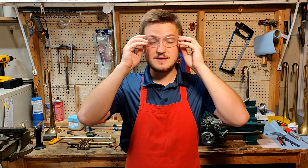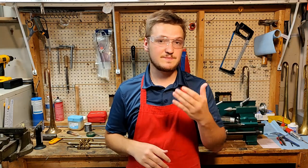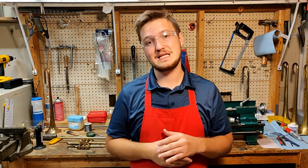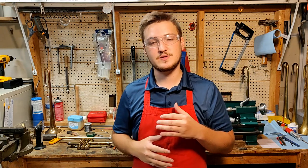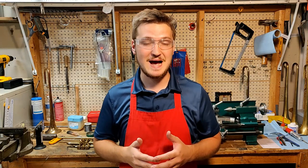Hey everybody, welcome to the shop. Today in this part I solder on the third slide finger ring, then I expand the tube for the main tuning slide and attach the main lead pipe to the horn. I also do some filing on the braces on the bell side because we're not going to use the ambassador braces to attach the bell. Let me show you.